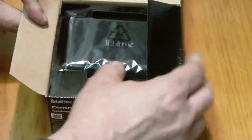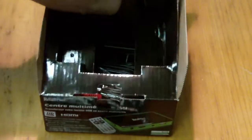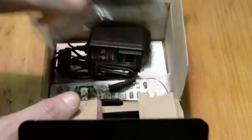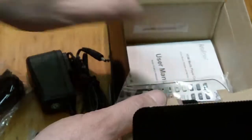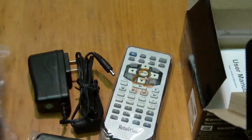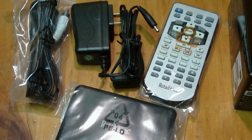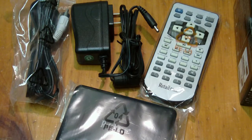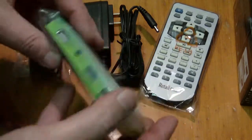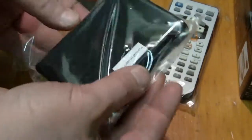It's fully compatible with external storage devices. It comes with a remote control and both an HDMI output as well as a standard video output. So we'll just unbox this little baby here. This is what you get inside - it was fairly cheap, only fifty-three dollars at Walmart, so that's a bargain.